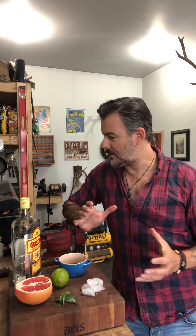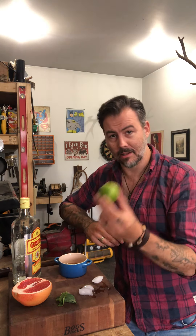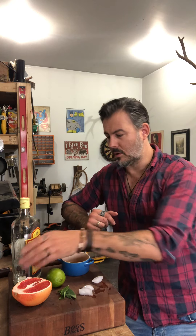Today we are in the shop and we are gonna make a Muttering Pines Gin Smash. Here's a few things you need: ice, grapefruit, lime, basil, simple syrup — which we made with rosemary, sugar, water, and ginger — and of course, cheap gin.